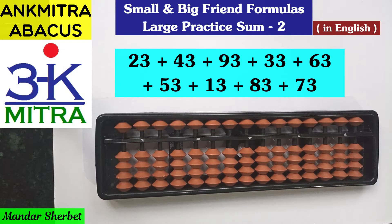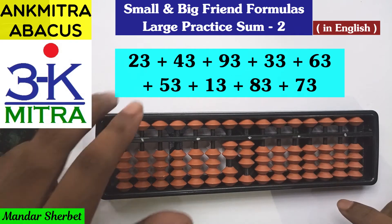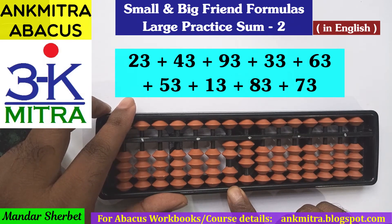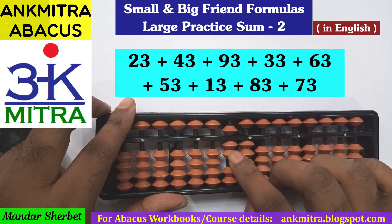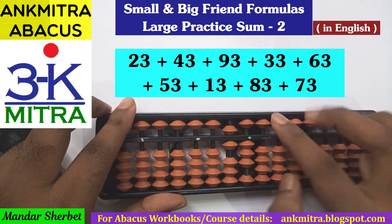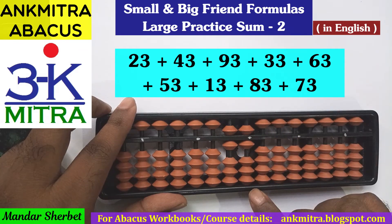The first number is 23, we will start with 23. The next number is 43. For addition of 43, we will start on the tens place with addition of 4 — we can use the small friend formula, that is plus 5 minus 1. Coming to the units place for addition of 3, again we can use the small friend formula, which is plus 5 minus 2.